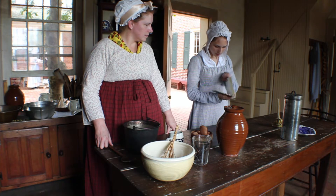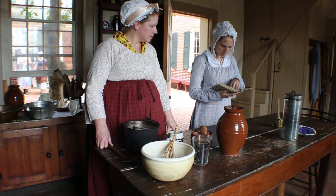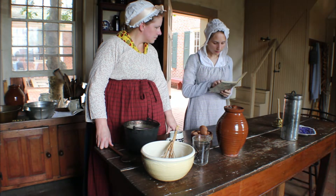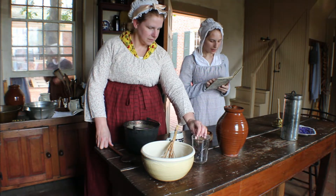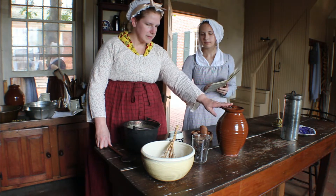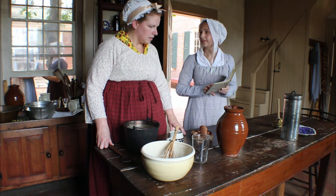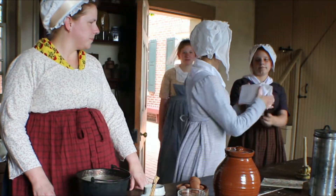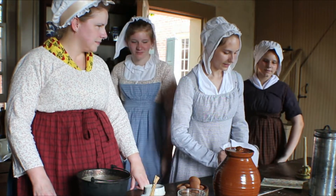The ladies review the receipt to be sure they have all that is required at hand. Although this receipt only calls for four ingredients, economy was practiced in all things to prevent waste and unnecessary expense. It appears that in their eagerness to be of assistance in the kitchen, the two sisters have developed a bit of a rivalry as to who should be the more favored helper.